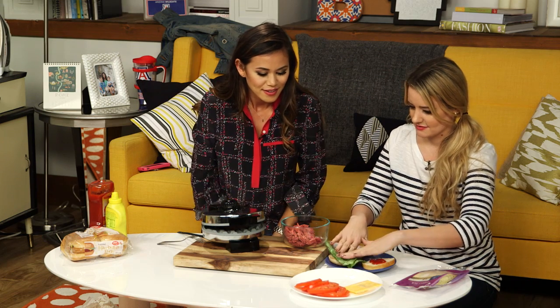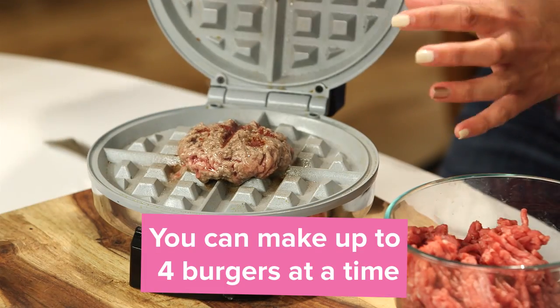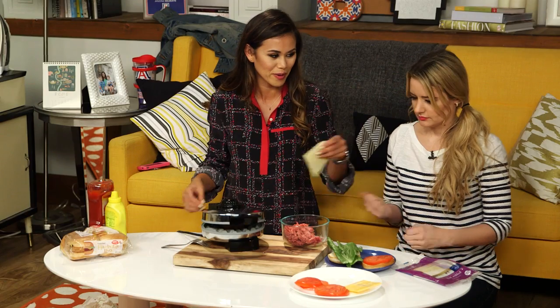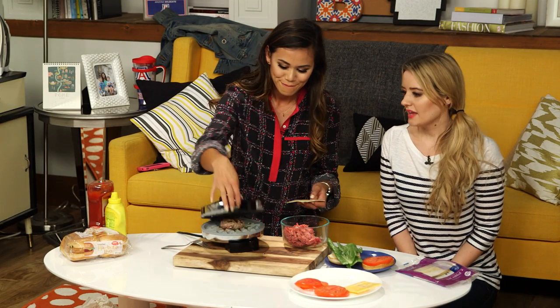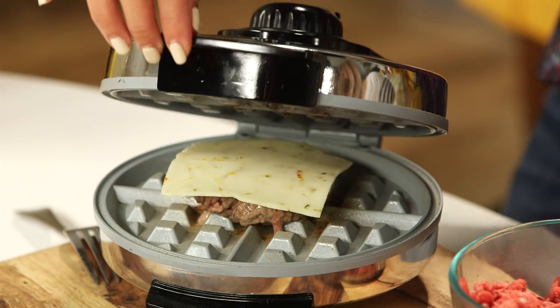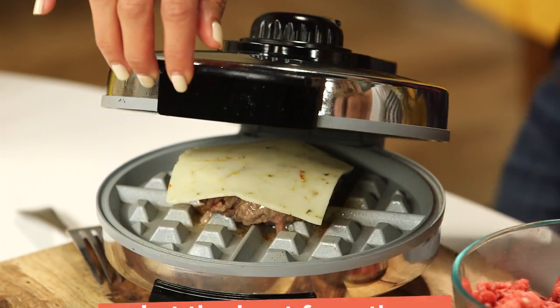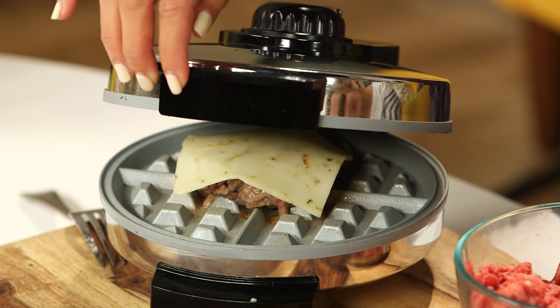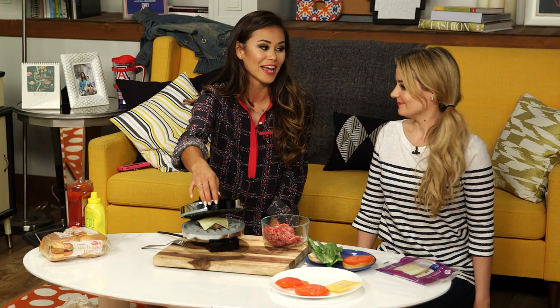We'll put this down. Look how big this surface area is — I actually could have made four little sliders on this. But I just want to make you one. You ready for the pepper jack? A little spicy. And you can just hover it and let that heat really hit it from the top — that way you don't get the cheese stuck to the top. Forget the grill master title. I am the waffle iron master.